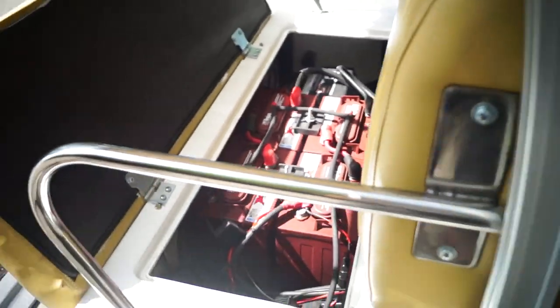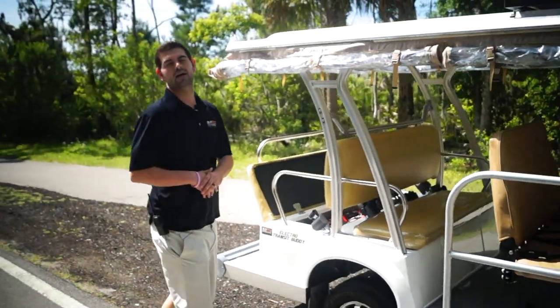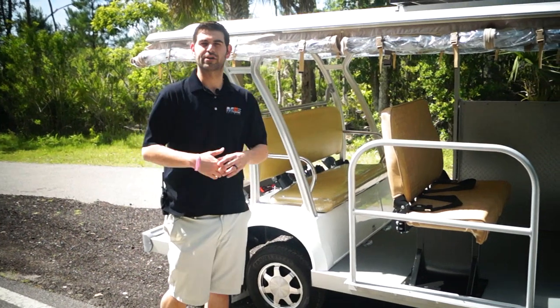So you get some extra juice, you get extended range, and those lead acid batteries get that trickle charge, which will obviously make them last for a longer period of time.